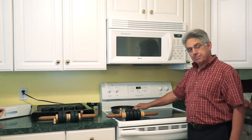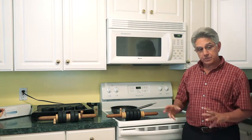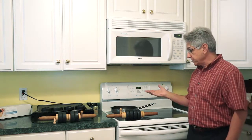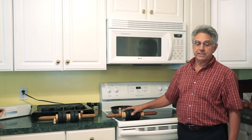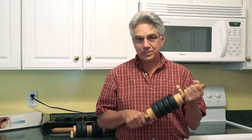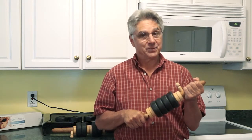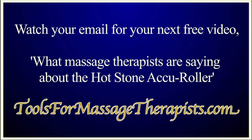You can also heat them up on the stove. You might also want to pop a few of the stones in the freezer for cold stone therapy. So it's very versatile — they hold heat for a long period of time and are very convenient for house calls. Watch your email for your next free video to learn what you can expect when you use the Hot Stone Accu-Roller. Thank you.